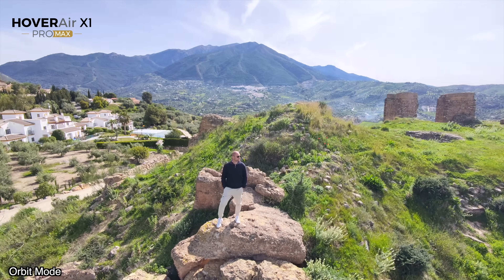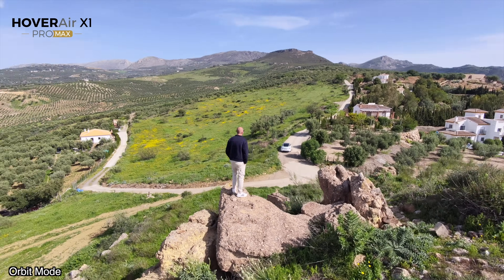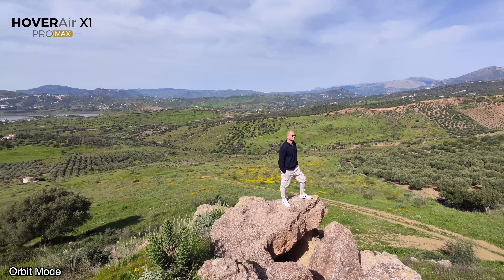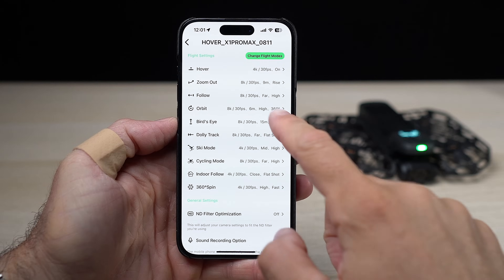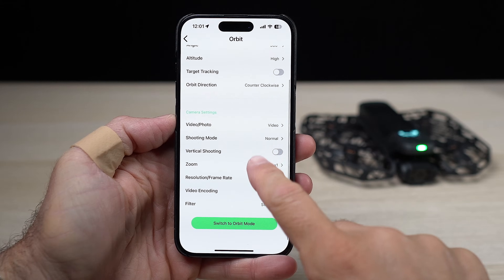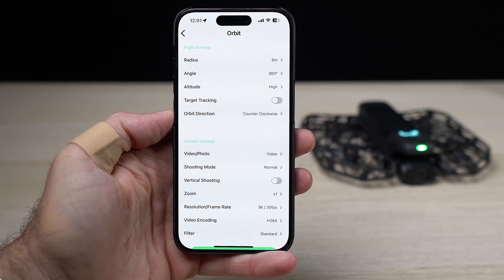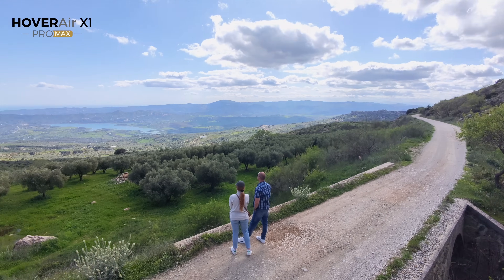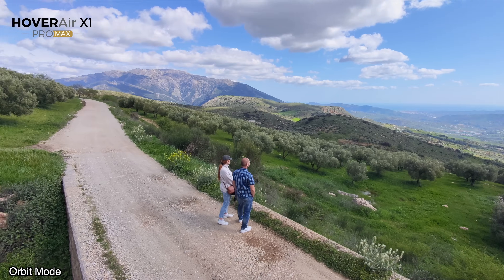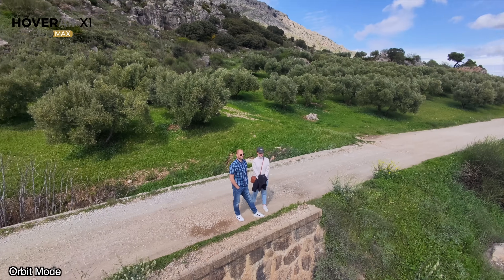The orbit mode lets you show everything around you, which is really cool. What's great about each flying mode is that you can customize everything about it — you can have the drone fly a bit lower, higher, or further away from you. It really depends on where you're located, because in some places you may not have much space around you and you don't want the drone crashing into something.